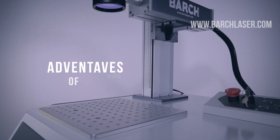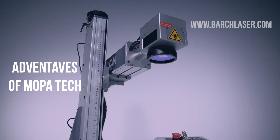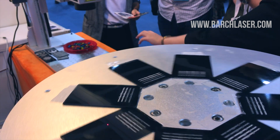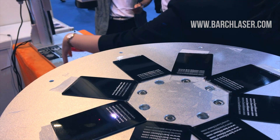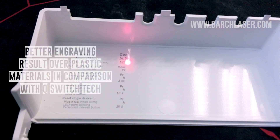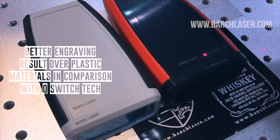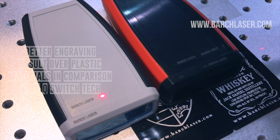The main advantage of the Mopalaser technology is that you can create color marking over a metal surface. You can also have other advantages like smooth marking over certain plastics like ABS and PVC, and also better contrast when marking over plastic surfaces.